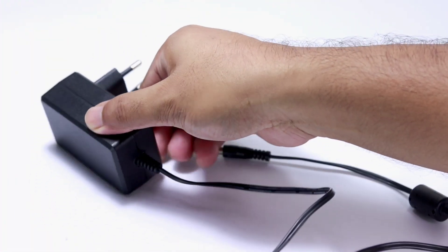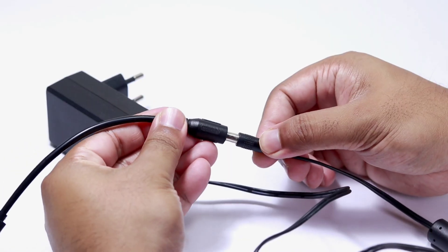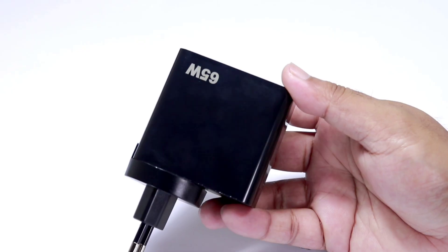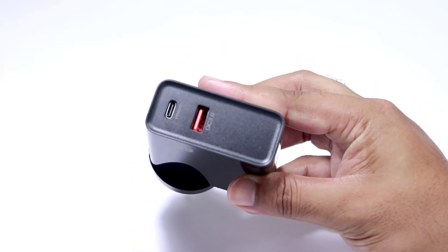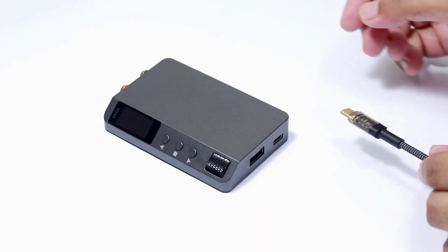To power the DP100, I can use a standard adapter and connect the given cable to its 5mm DC jack, or I can use my 65-watt adapter which has a Type-C PD port. I'll use this cable to power the DP100, which is very straightforward.